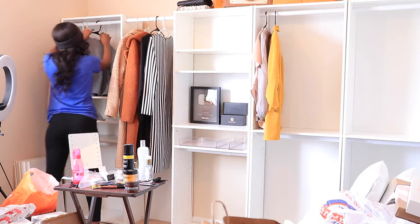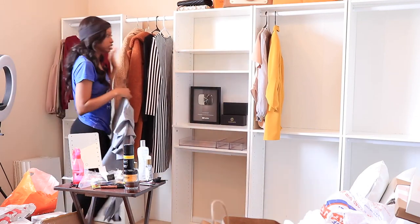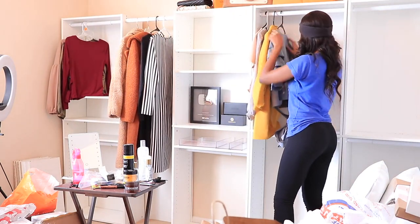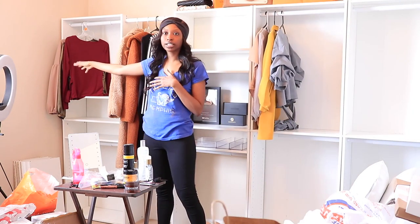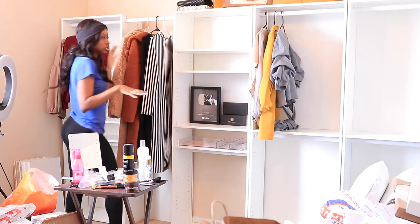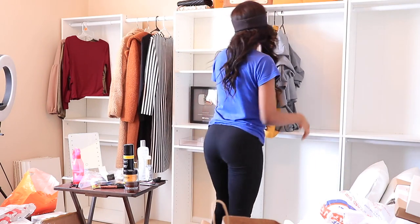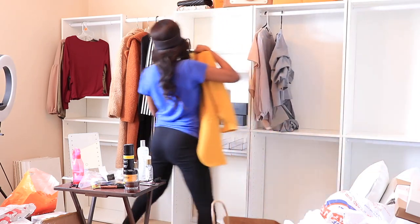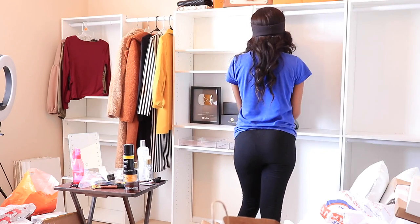I'm going to put some of my blouses — my short blouses over here. I put my short stuff over there and then actual blouses over here, like camis and stuff like that. My camisoles and shorter tops can go over here, and then bodysuits and longer pieces can go here. Since this is a nice little drape here, I could go with this being over here, and it works — it looks just like the IKEA PAX.